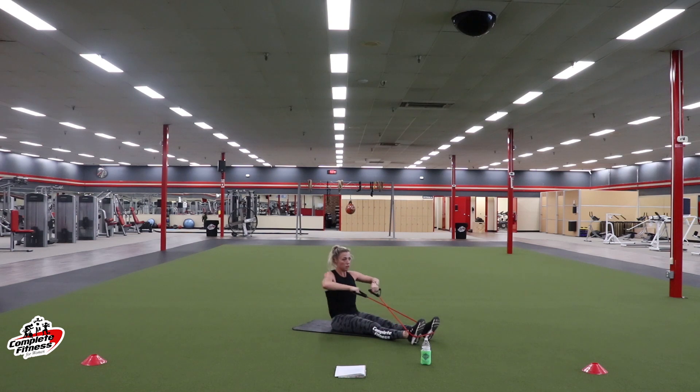Last set of rows — send those elbows back up high. Squeeze in your shoulder blades. Point your toes so that band doesn't pop. Elbows are high — squeeze in the back. We are over halfway. Stay with it — last time here. Less than ten. Couple more. Three, two, one. Rest.